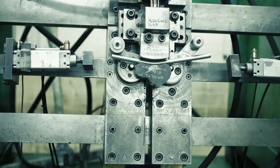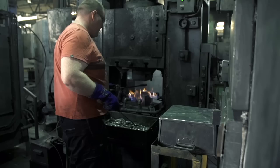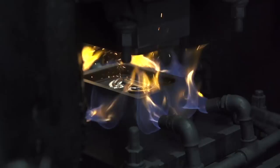The next stage is for the metal to be hot forged. The metal enters the press at 450 degrees with around 250 tonnes of pressure applied to forge the metal.